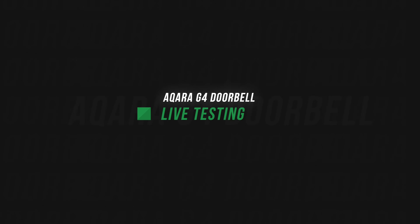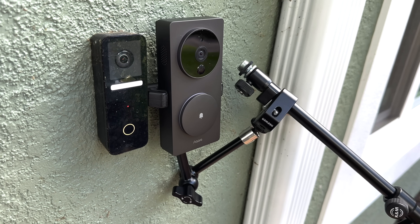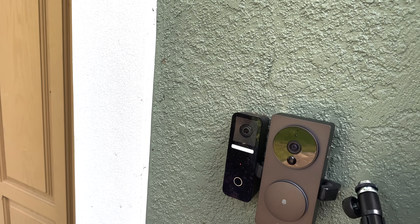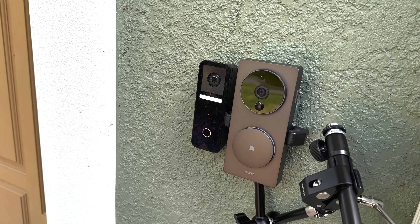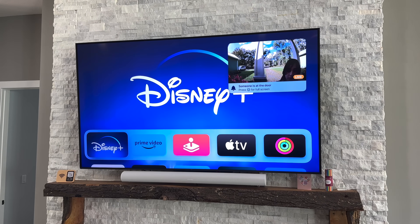I've brought the Akara G4 video doorbell out here in a precarious setup to test it right alongside the Logitech Circle View doorbell camera. I have not touched the Akara app yet — totally set it up in the Home app. Video seems to be working, doorbell, HomePod chimes, and I've even heard reports that it was coming up on the Apple TVs around the house. Now that it's set up, let's go inside and test it to see what it looks like.